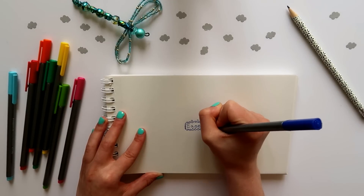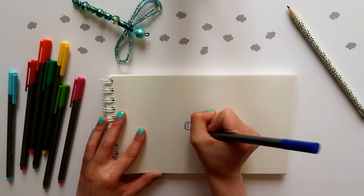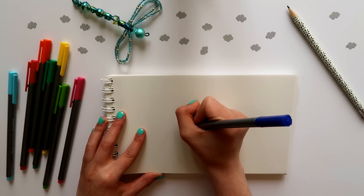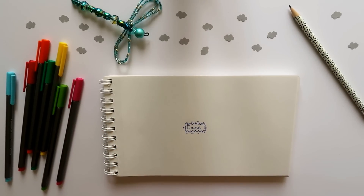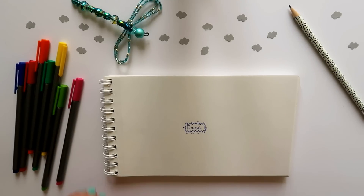You will begin to see that we are building a mandala shape around the word, with the word being the center of the mandala. If you're unfamiliar with the mandala, it's a circular drawing that builds outward from the center, adding layer upon layer until the many shapes that make up the mandala take up more and more of the page.